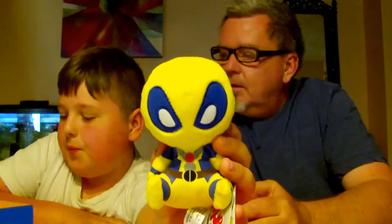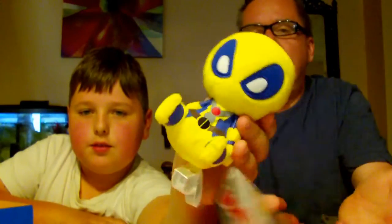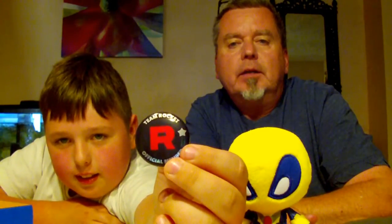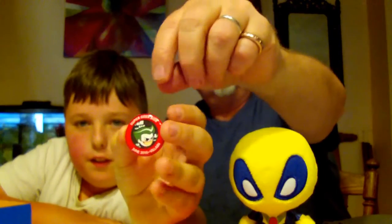I wonder if this has a theme — Star Wars, and... a movie theme? This is a Team Rocket official member pin. I'm a pretty big fan of Pokemon — I have, like, 75 cards. It says 'Team Rocket official member' and I think that's really cool, I might wear that. On this button it says 'Super Geek Box June 2016 villain.' Villain! It's a villain theme!